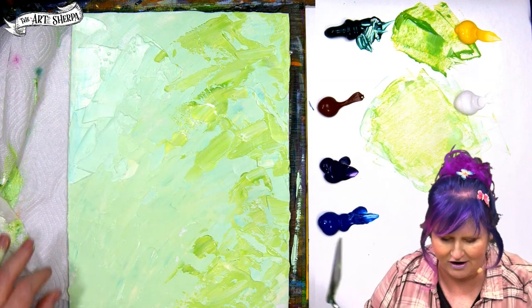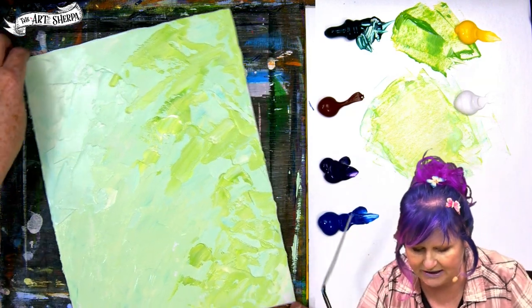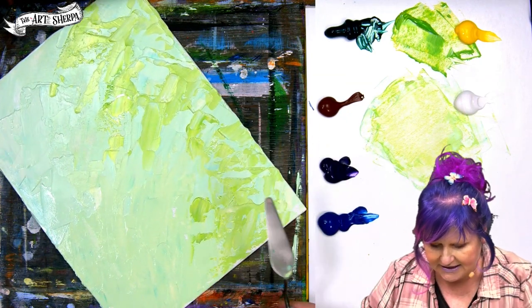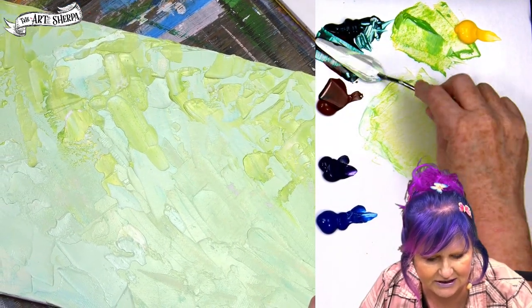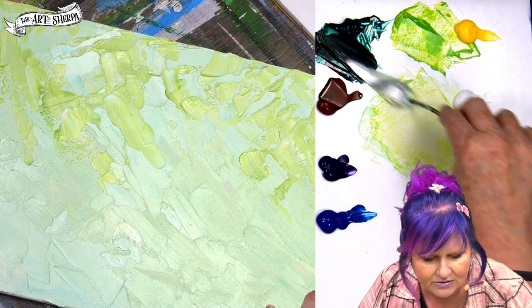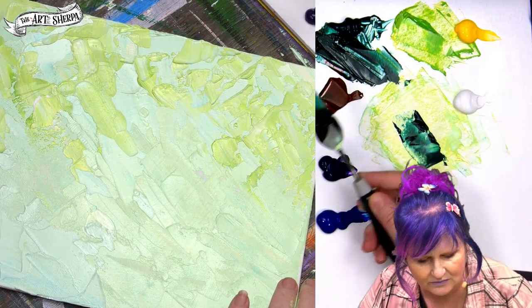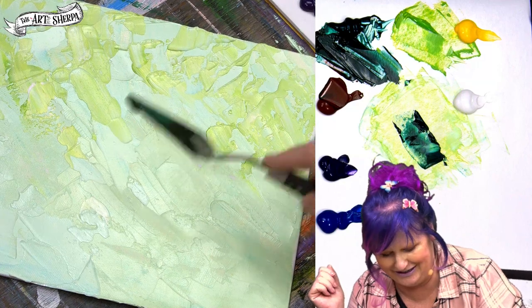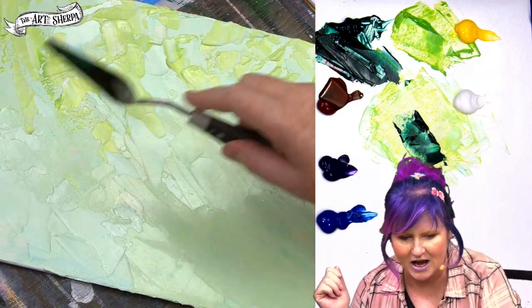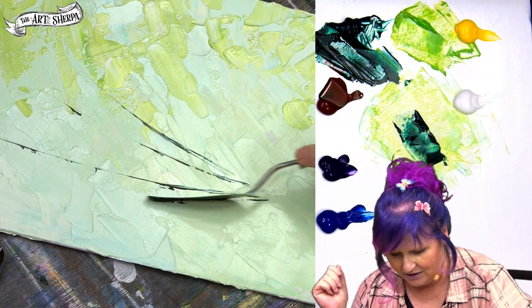Now I'm going to turn my canvas a little bit just so I have a better angle for the technique I'm about to do. I'm going to take my green and some of my burnt sienna — you guys know what happens when these two get together: they make a very dark green. I'll mix that up thoroughly and then load up a little bead on the knife. We're going to be doing some really cool stem pushes — pushing up and tipping the knife every once in a while to get some nice deep stems.